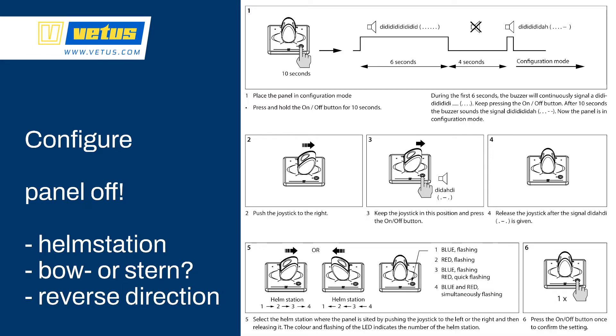Step one of the configuration is always the same: switch off the panel, then push the on/off button for 10 seconds. During the first 6 seconds you can hear a 'ddd' sound, then the panel goes silent for 4 seconds, and then you hear another beep — which means the control panel is now in configuration menu. To select a helm station, push the control panel to the right, keep it to the right and push the on/off button to enter helm station configuration mode. By tapping the button and checking the color of the lines, you can select helm station 1, 2, 3, or 4.